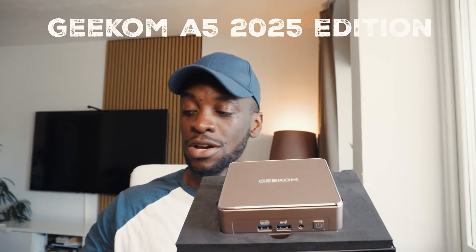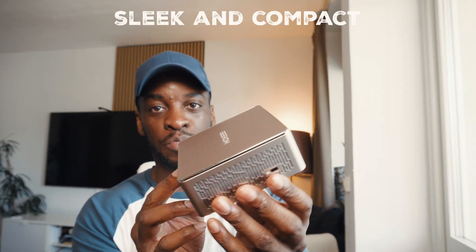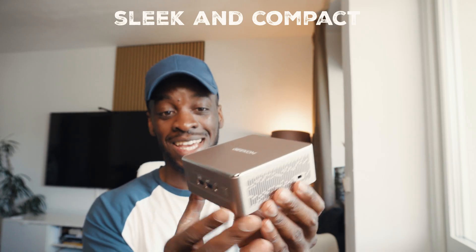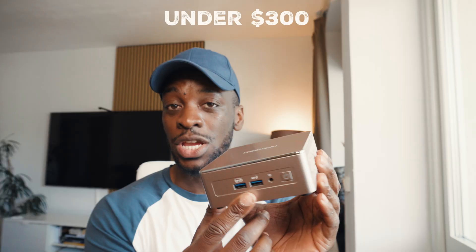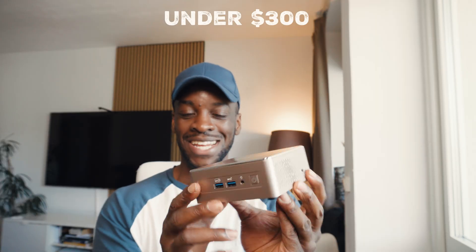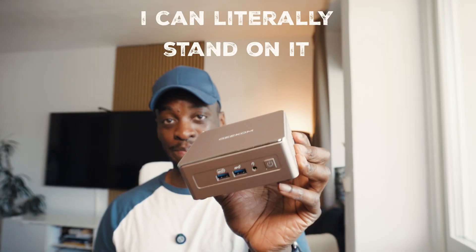Inside this package is the all-new Geekom A5 2025 Edition. It's not the fact that this mini PC is super small, compact and sleek. It's not the fact that this mini PC goes for under $300. It's the fact that I can literally stand on this mini PC. Let me explain.